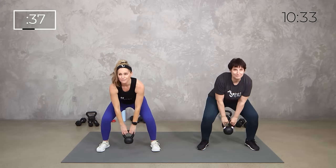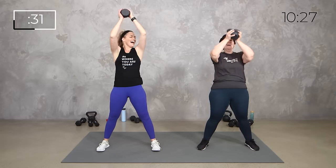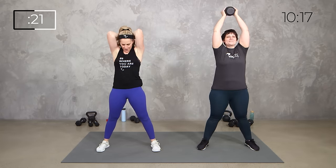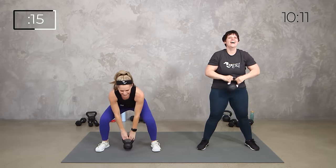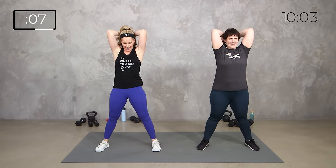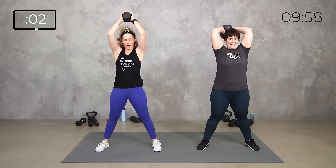Here we go, and up. This is for heart rate. 5, 4, 3, 2, 1.